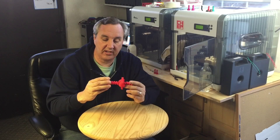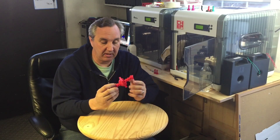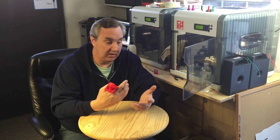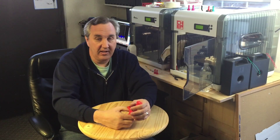When XYZware sliced this, it put a block right through the center and just really messed it up. So there was really an argument about what's wrong with this. Is it the file? Is it XYZware? Is it the DaVinci printing? There are all kinds of comments out there about needing to switch to Repetier Host and print on a MakerBot and everything else.